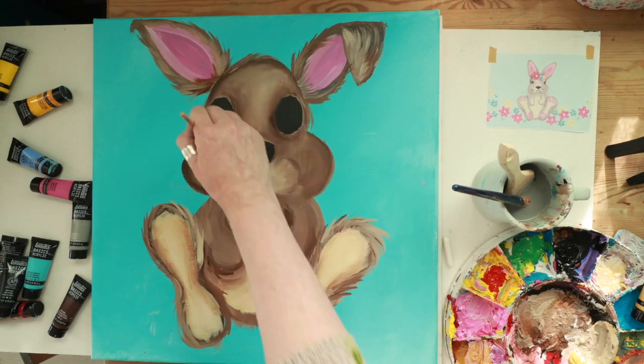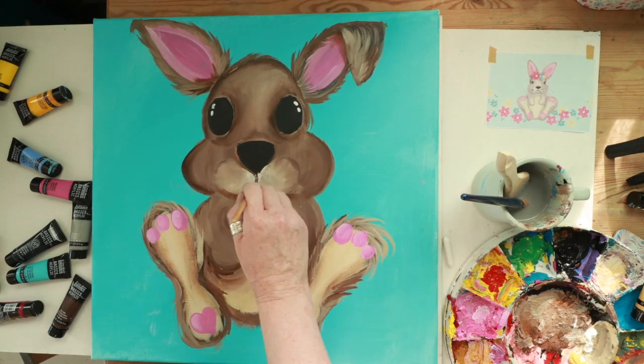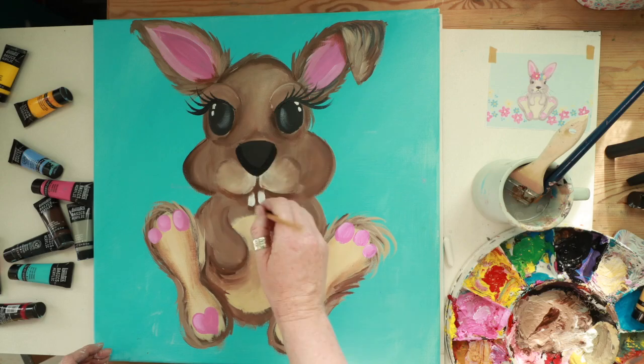Mainly around the feet and the ears. Then on to the feet — I'm adding some cute little hearts, a big toe, a little toe, and a medium toe. I just block in the teeth with some white and add some catchlights, then add some eyebrows, eyelashes, and whiskers.